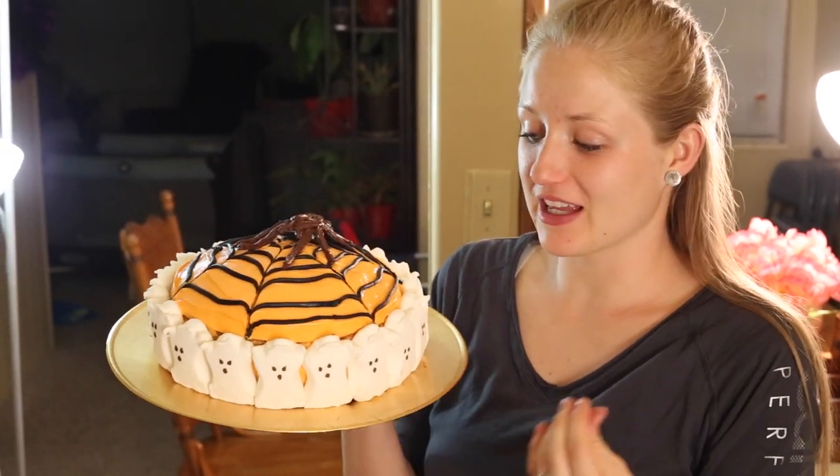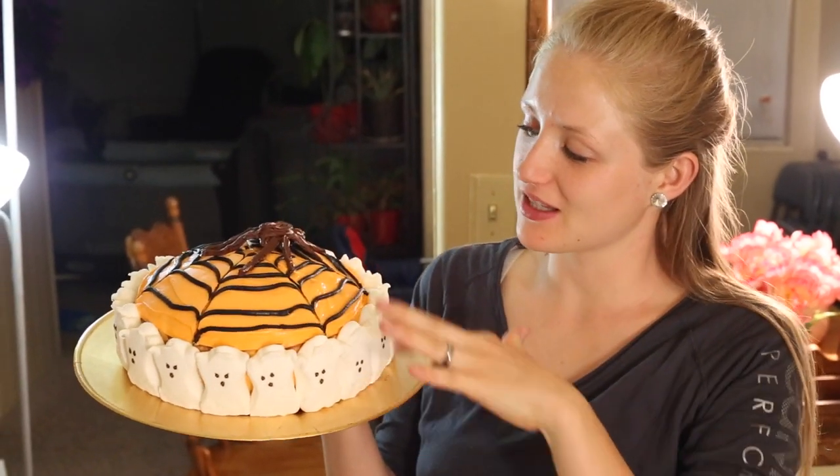Welcome to Pins and Things. Today we're going to be making this Halloween Peeps spider cake.